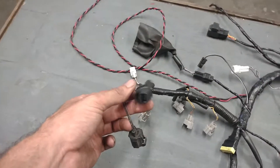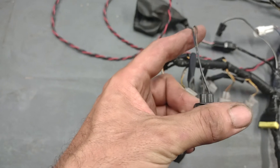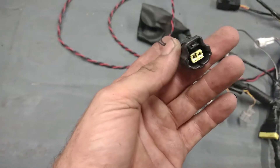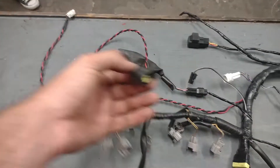Going to the end of the harness, this plug has got two wires in it — a black and brown, and a black and blue. That plugs into the coolant temperature sensor, which is directly underneath the throttle body closer towards the driver's side.